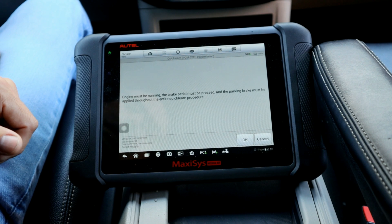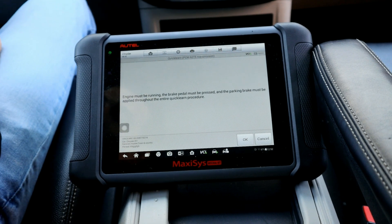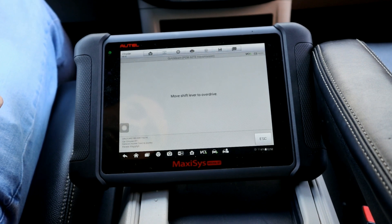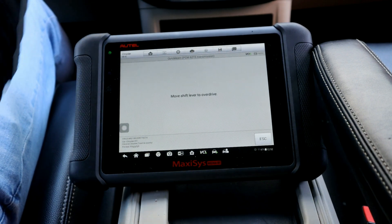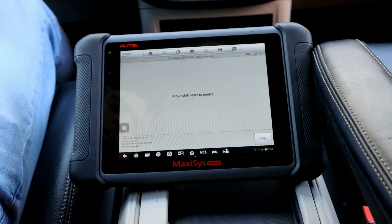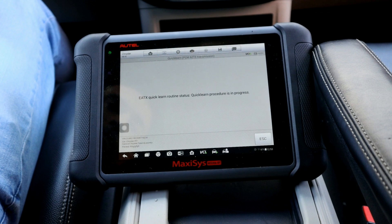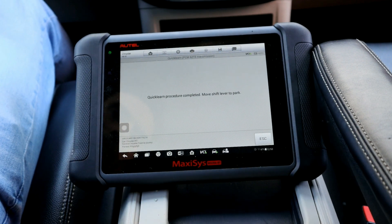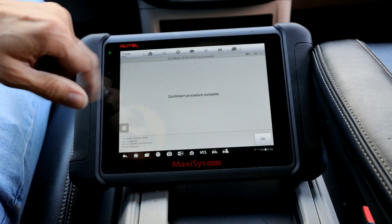Say OK. It's going to tell us we need to first apply the emergency brake. Then press the brake pedal, then hit OK. It says move the shift lever to overdrive. Then move it to neutral. Then move the shift lever back to overdrive. It says complete — move it to park.